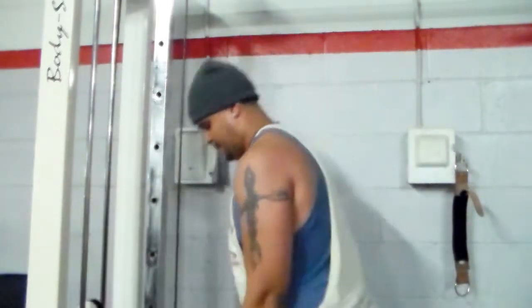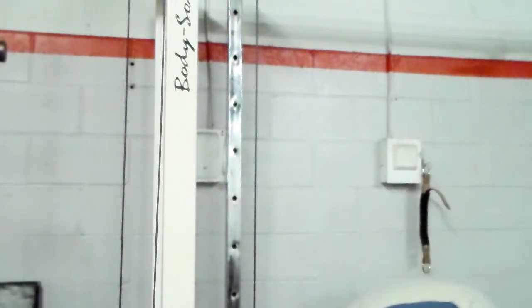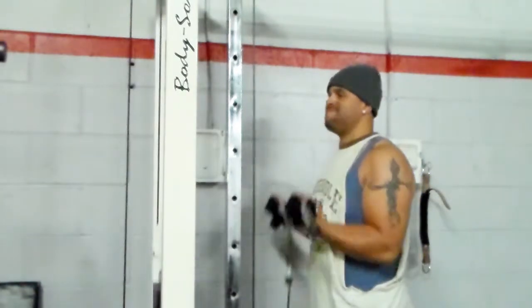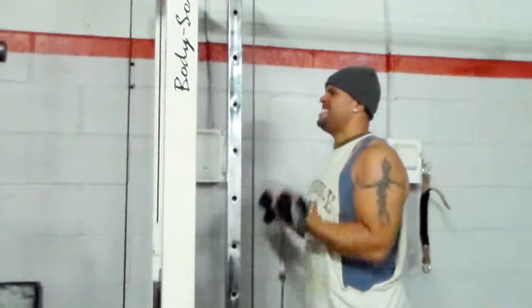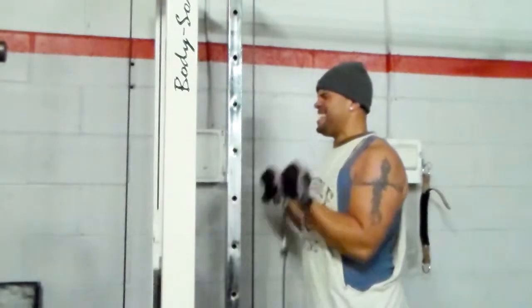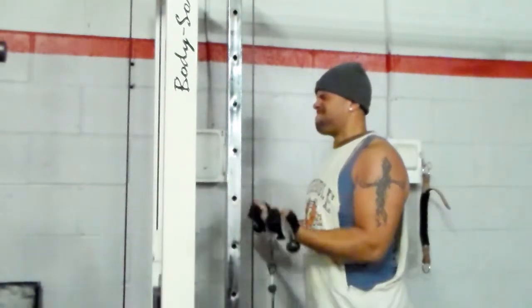I rest a minute and a half between each set because I'm doing a decent amount of weight. You see my muscle connection — good form, squeezing the muscle that I'm working. This is my third and final set. Again, I did eight reps, three sets, resting a minute and a half between each. You see I'm squeezing my bicep — this is regular standard curl form. I started out doing a wide grip to hit the inner head, now I'm doing these.